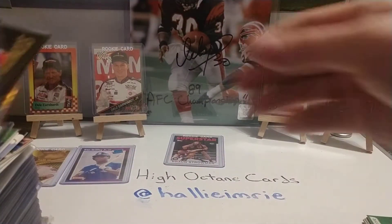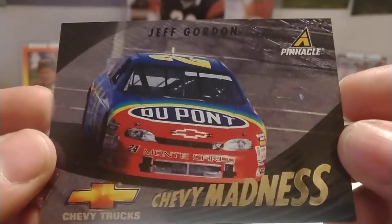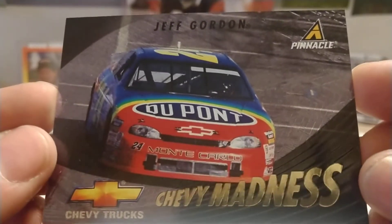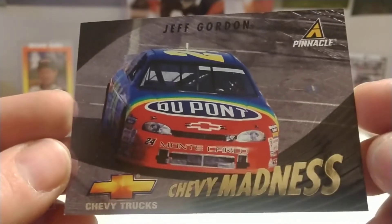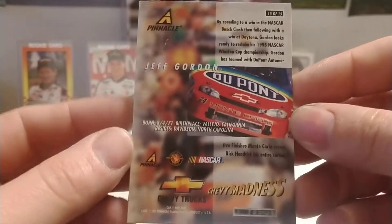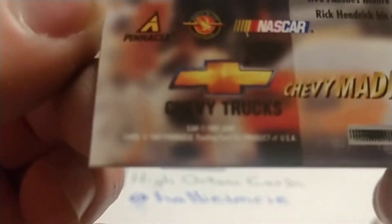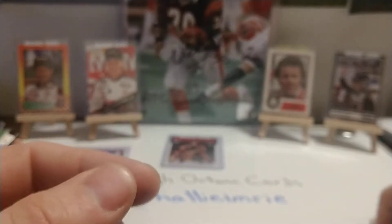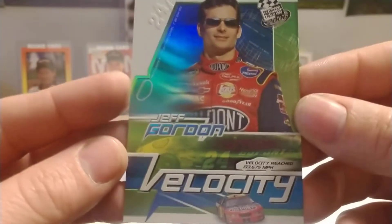Also from 1995, Pinnacle — through their various sets, be it Action Pack, Pinnacle, Pole Position, Zenith perhaps. Pinnacle was like Press Pass in that they had many different sets out at the time. They had a Chevy Madness set that had all the Chevy drivers included — Earnhardt, Skinner, DW, Jeff Green, Steve Grissom, Dave Marcus, Ken Trader — you get the gist. This one is number 15 out of 15 in the set, from 1997.